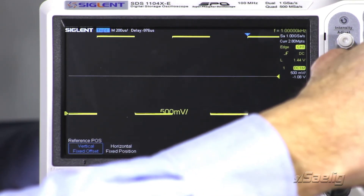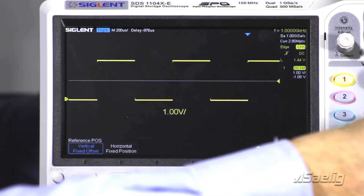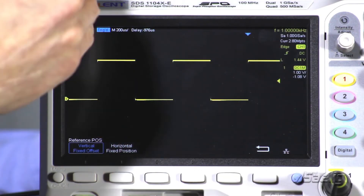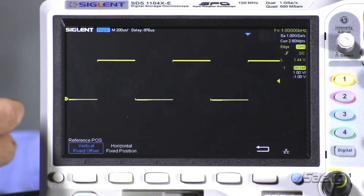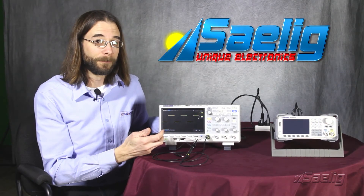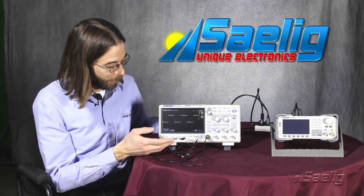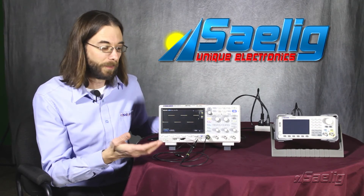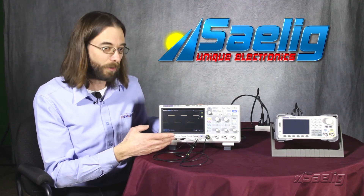The same for the vertical. Now we can actually pick a point with respect to the horizontal and the vertical positions, keep those fixed on the display, and then zoom in and out according to that area. That can help in our troubleshooting. Again, that was just a quick reference to our positions for the zoom features — whether we can hold them in a fixed position or for a fixed offset.